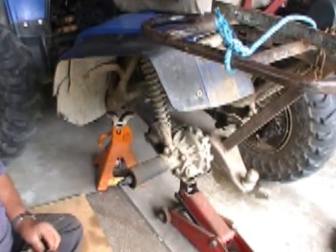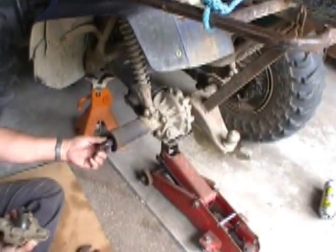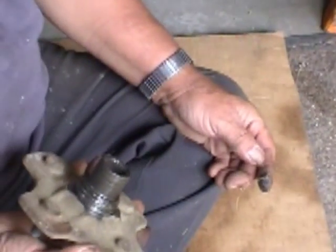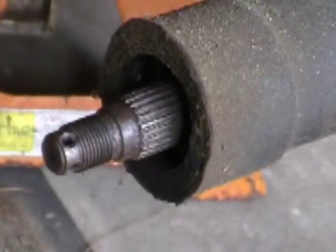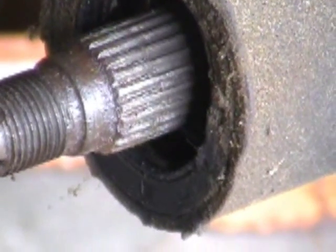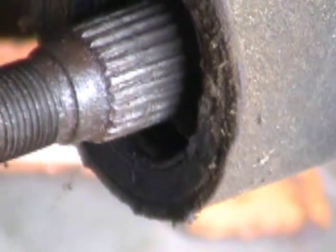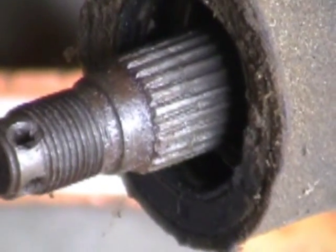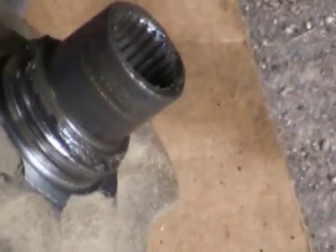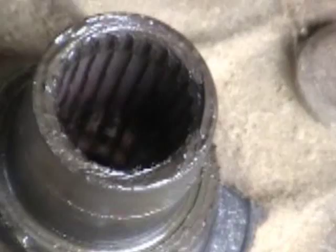The splines are all worn out, it looks like. So what we found — the wheels were flopping around on this — and when we pull it apart, that is the spline and they are worn really bad. They should all be nice and pointy. He has the other piece in his hand that slides over that, and those are really worn out too.